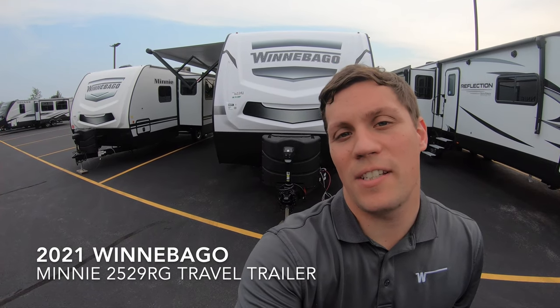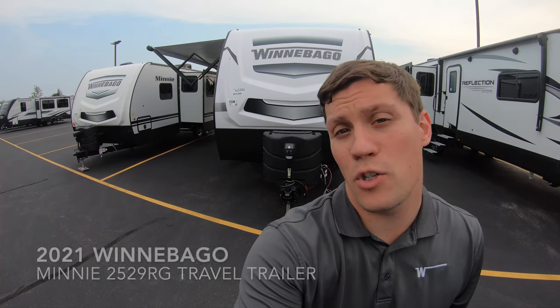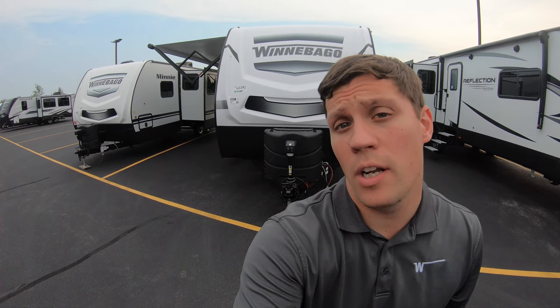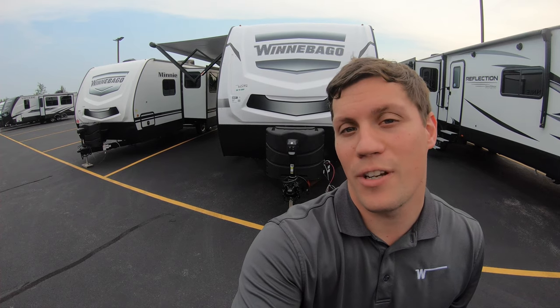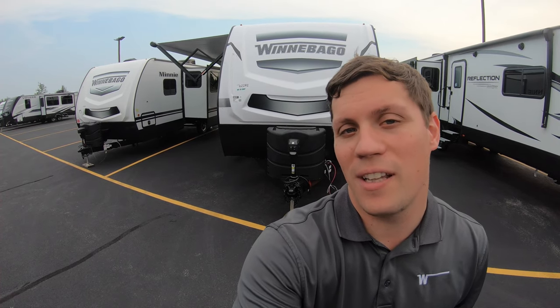Hi, my name is Dan Bullion with Bullion RV Center in Duluth, Minnesota. Today I'm going to do a short video of our new 2021 Winnebago Mini — this is the 2529 RG Travel Trailer. I'll show you the inside, the outside, and we'll see if you like it.